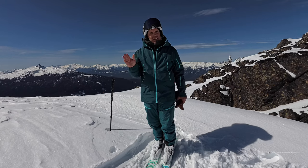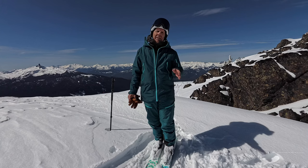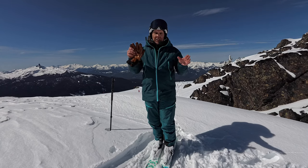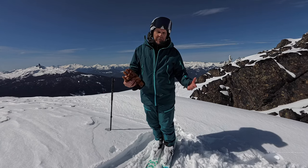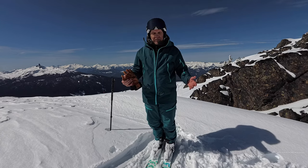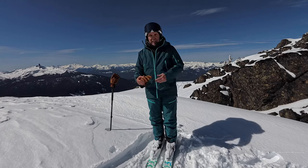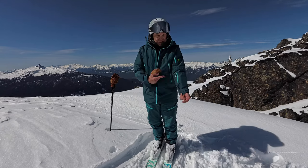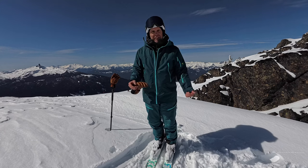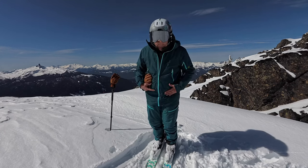I saw it come up in my feed last winter for this company and I thought that's a cool idea, because your ski wear is custom to you. You order it online through their website and get to pick everything — the color, the color of the zippers, and even the locations of all the zippers.